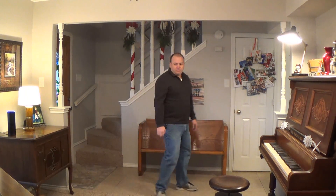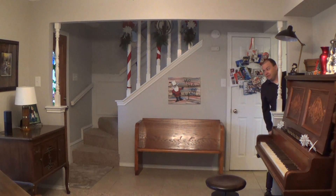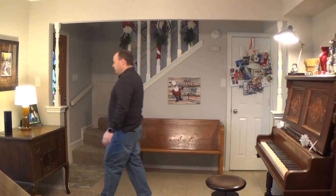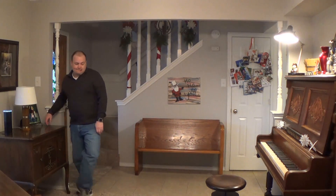Alexa, turn off the lights. Okay. Alexa, turn off the light. Okay. Alexa, turn off the light. Okay.